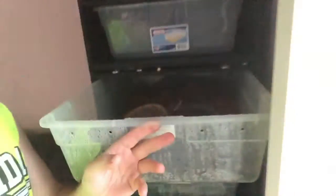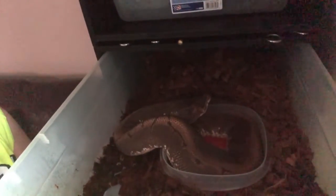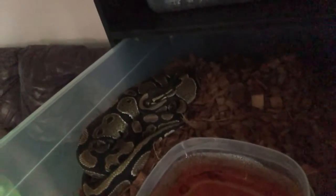Just an update on all my males. My spinner right here — I don't know if he's gonna do good breeding or not — but he's in shed. My normal male, let's take a look at him. I pulled him out of the Super Pastel today after I got off work. He did his job, so I'm gonna put him back in his tub. There's my normal male. He's almost done for the year, and my spinner's almost done for the year too.